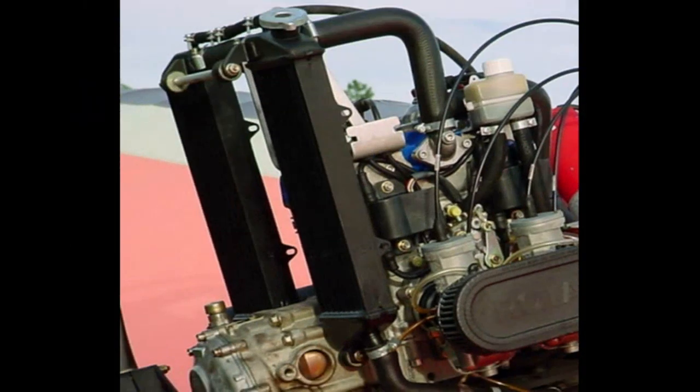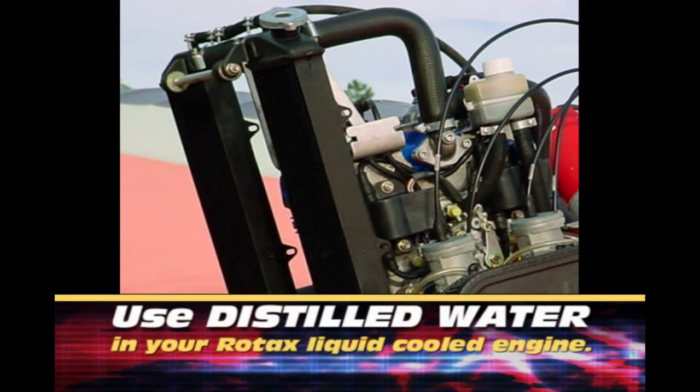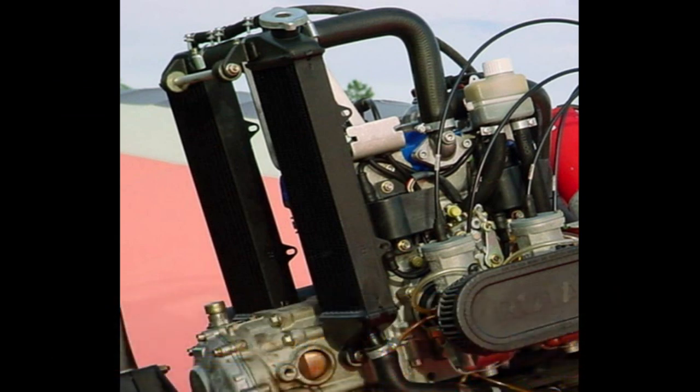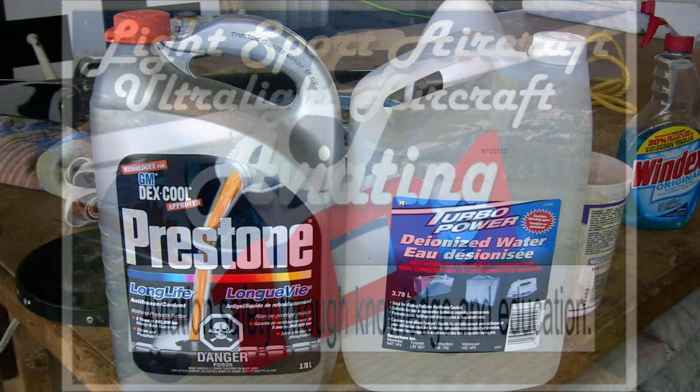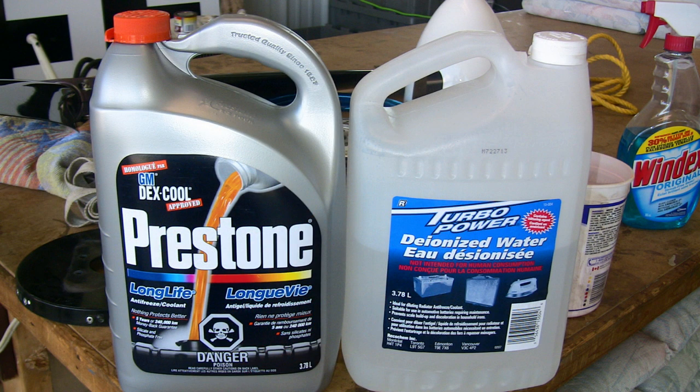If you are flying on a Rotax liquid cooled two stroke aircraft engine, ensure that your radiator system is using distilled water mixed with a silicon free aluminum compatible antifreeze. Failure to do so could result in corrosion forming in the engine, which could lead to overheating and possible engine failure.